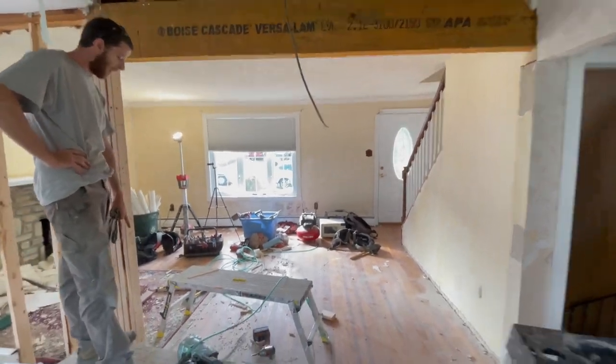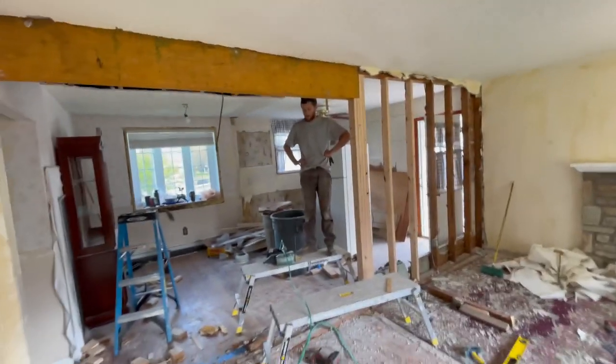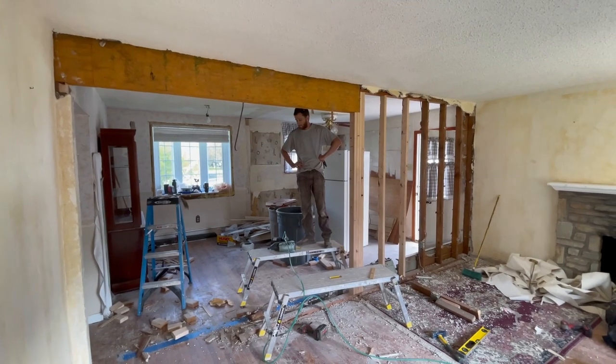We're going to cut our bottom plate out where we want it and we should be good to go. This is what you'll see when you walk into the house — nice and open.